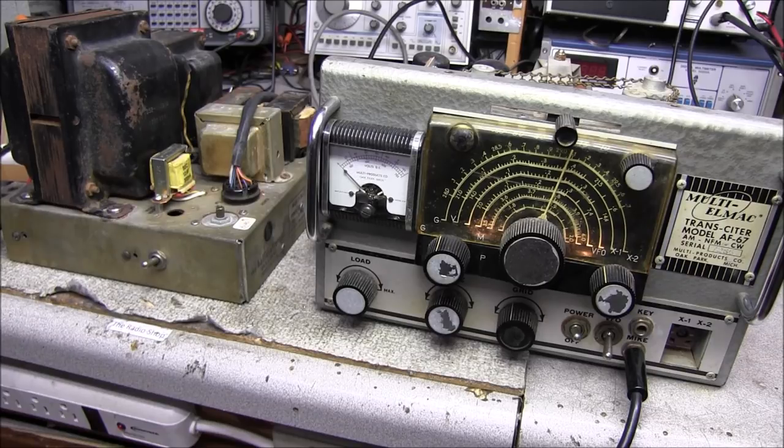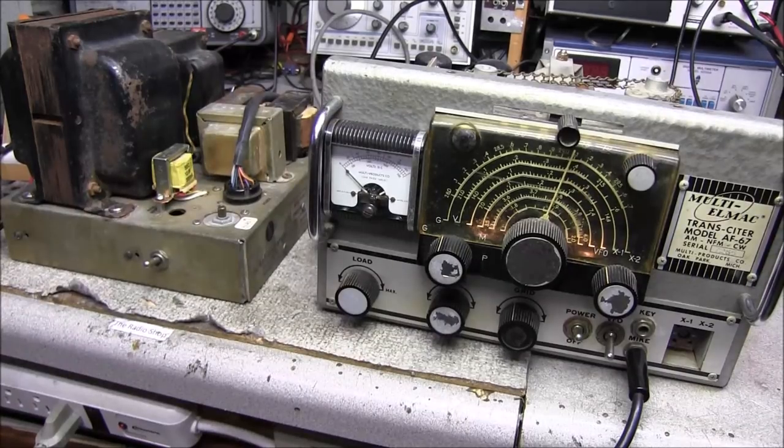I see grid current and I hear the relay! It's not brightening the bulb up too bright on the dim bulb tester — I'm only holding down for a second at a time. All right, I'm going to go ahead and take the dim bulb tester out and hook directly to the AC outlet. I was noticing then on the spectrum analyzer when I was keying the microphone — let me zoom in on that a little bit.